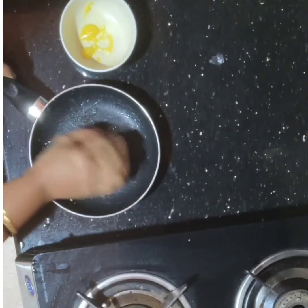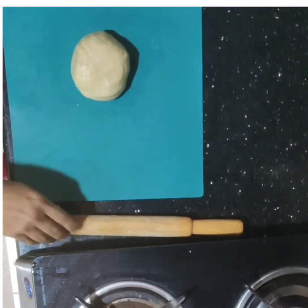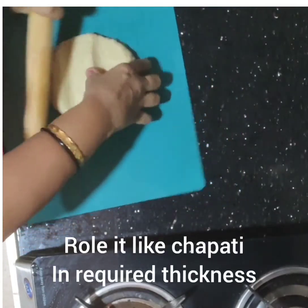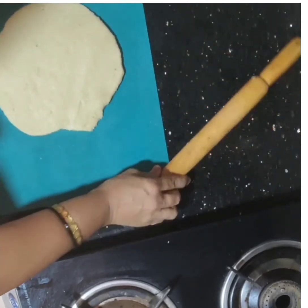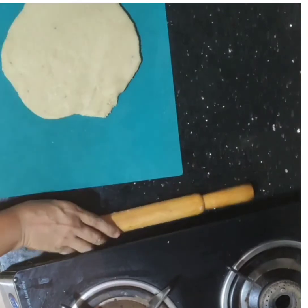Now let's make a piece of the cake. Let's cut the cake in the shape. Put the cake in thick. Cut the cake into pieces and cut the cake in shape.